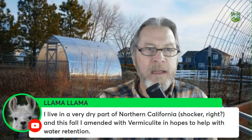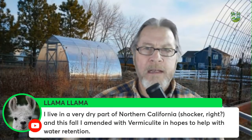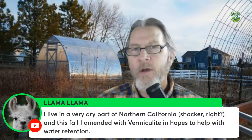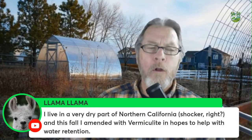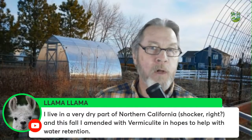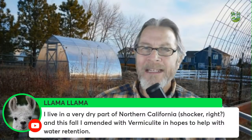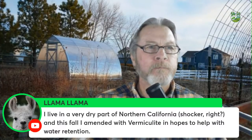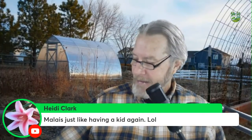Llama Llama from dry northern California amended with vermiculite hoping for better water retention. Vermiculite is primarily used to improve soil drainage, with only some water retention ability. A much better way to retain soil moisture is compost and organic matter, which acts like little sponges. Get organics in there for much better moisture retention.